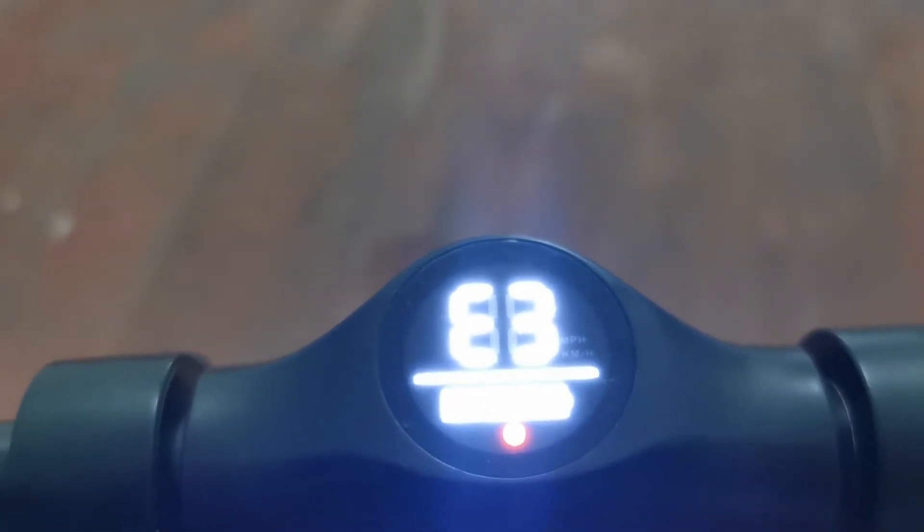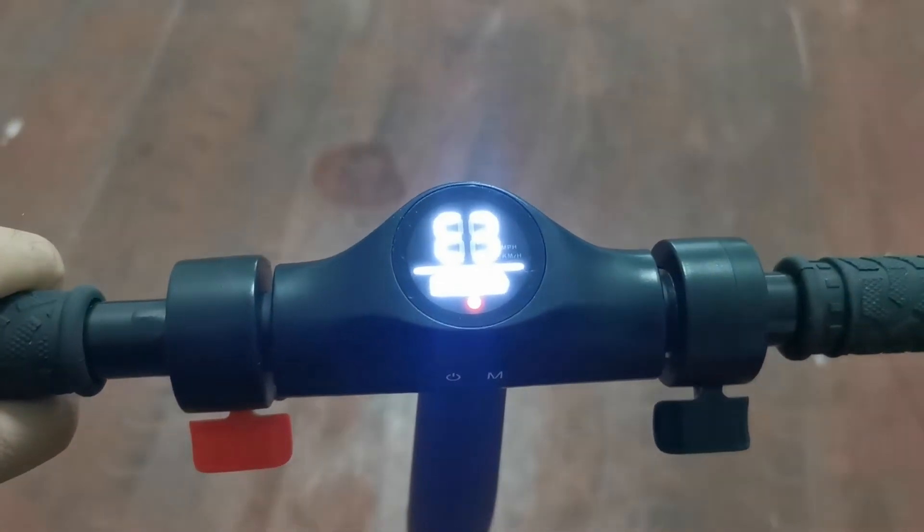First of all, to fix it you need to check the cables to see if they are good or not, and then check the hall sensor. If the hall sensor is not working properly, change it and the problem should be resolved.